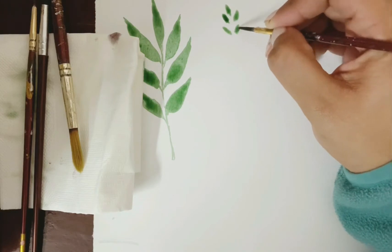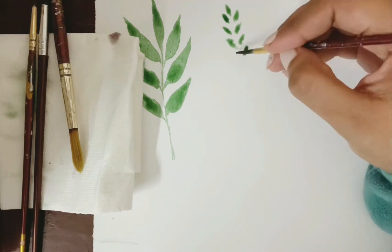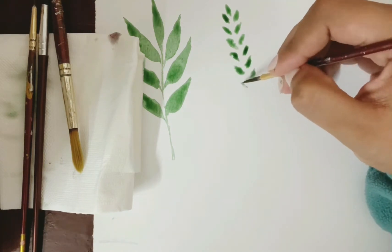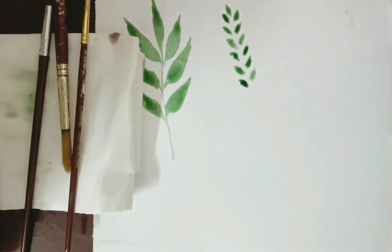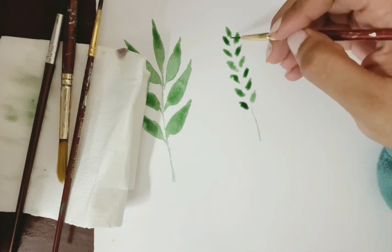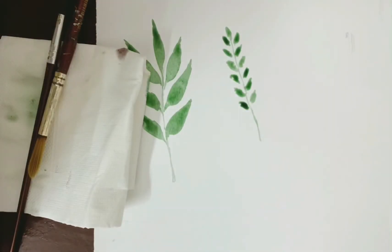This next one — you just have to make random small marks on the sheet with your brush. These don't have to be any specific shape, size, or color; they can be small dabs of brush. Once you form a leaf-like structure, you can add a stem. This is a very minimalistic form of leaf that you can try out.